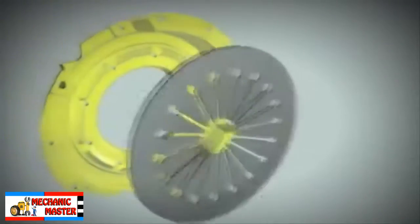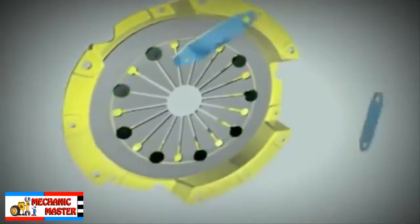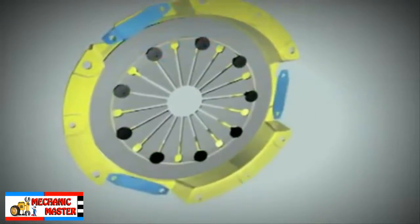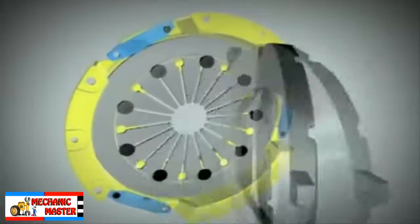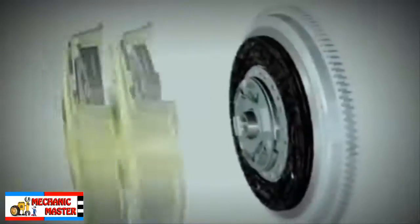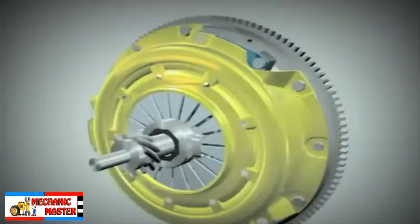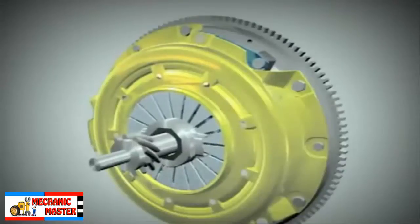The cover assembly consists of a cover and a diaphragm. Straps are riveted to the cover and the pressure plate is riveted to the straps. The cover assembly is bolted over the clutch plate onto the flywheel.